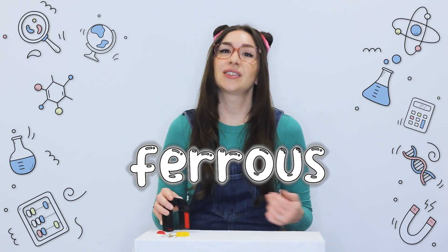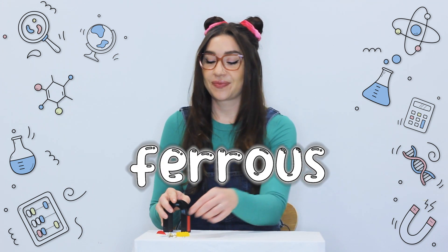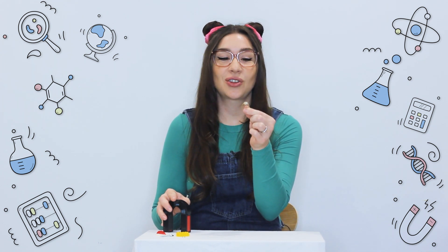Did you notice that the magnet attracted some of the metal objects, but none of the non-metal objects? That's because the force of magnetism only works on ferrous objects, or objects containing iron. So metals that don't contain iron, such as this gold ring, aren't attracted to the magnet.